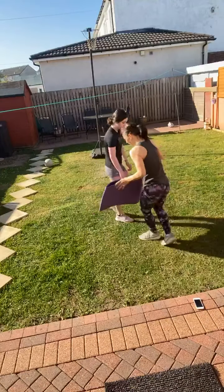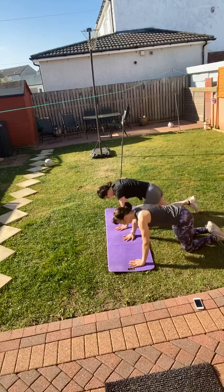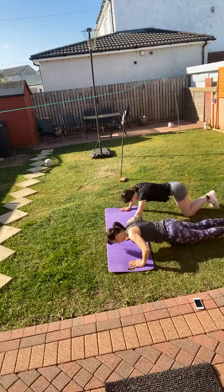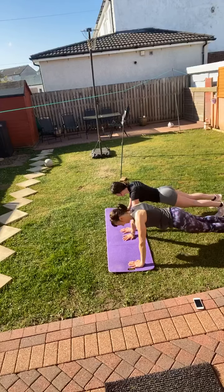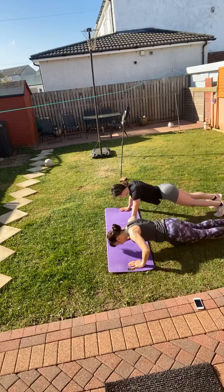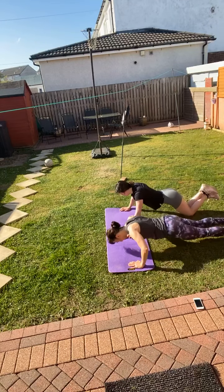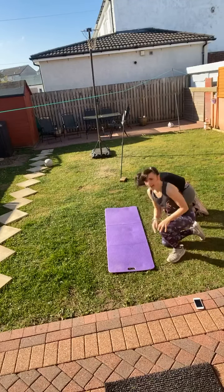Press-up — we're almost there! When you're ready, either easy — box position — or a bit harder in three-quarter, or the full press-up. Should have brought the water out! Oh my gosh, nearly there. And rest. Okay, we'll rest.